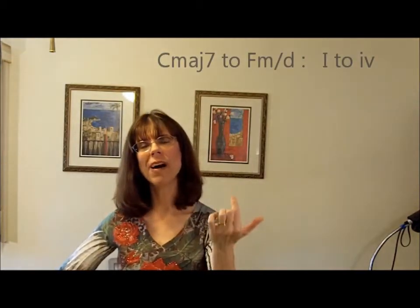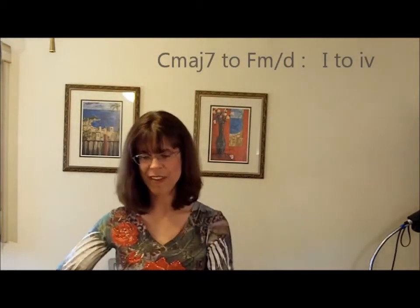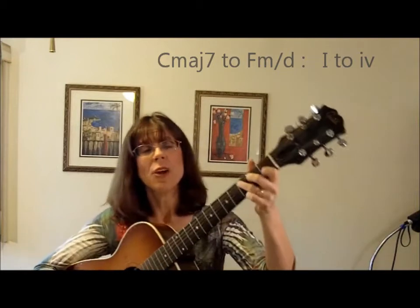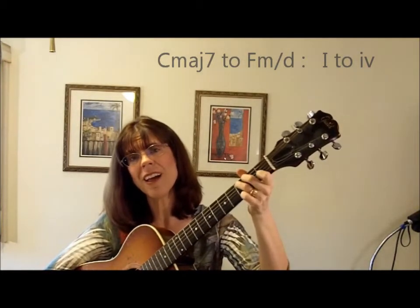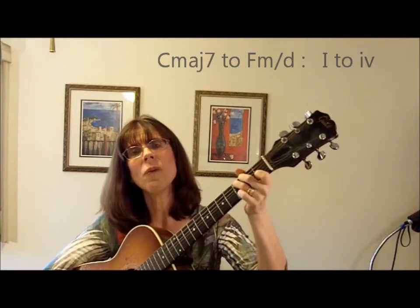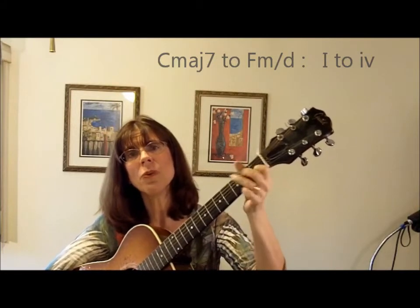Two more chords that are interesting, because they will pull kids' attention — instead of your basic one, four, or five, you can go one — it's a C major chord, or C major seven, to an F minor seven over D. It has this effect. Twinkle, twinkle, little star, how I wonder what you are.